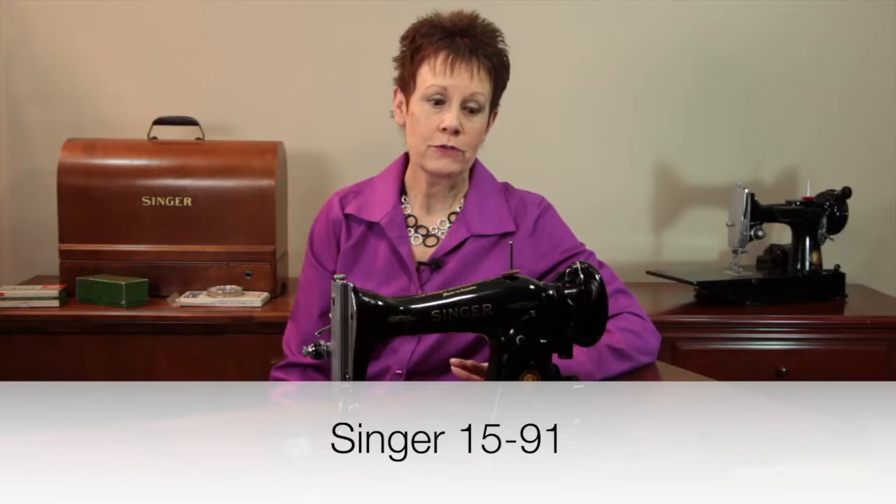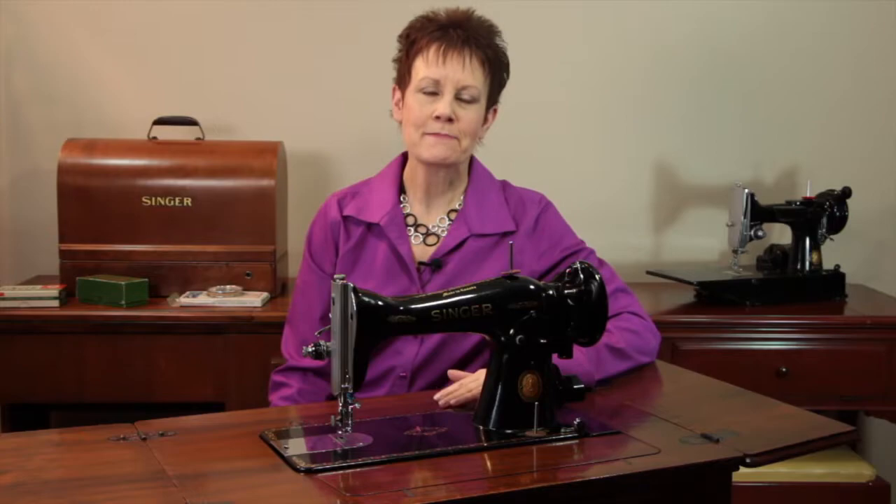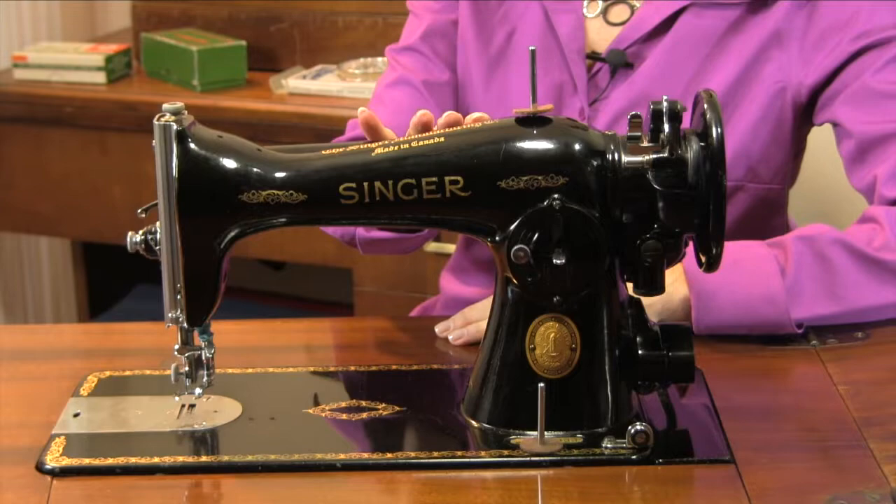I was looking for a model 15 sewing machine and I found a 1591, but there's just one little catch — it was in Edmonton, which is a three-hour drive from Calgary. I wanted to get the machine, but my husband was going to be up there on business in a little over a week, so I contacted the seller to see if he would hold it until my husband could pick it up, and he said he would.